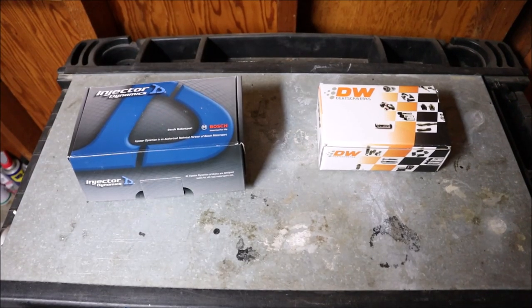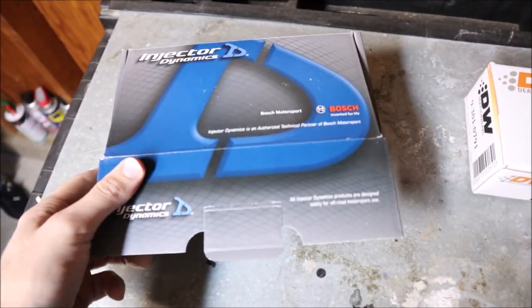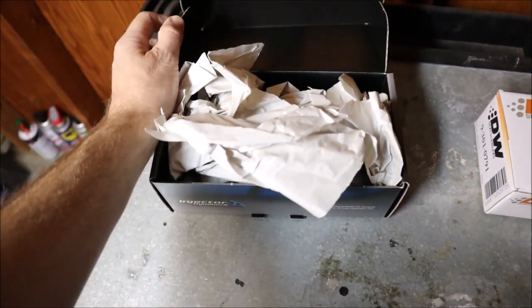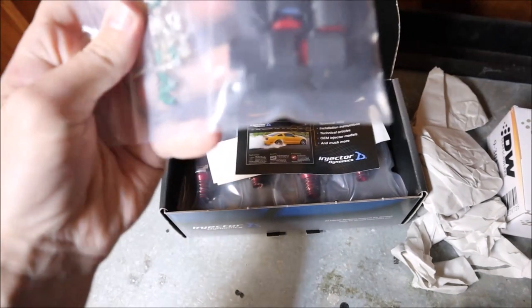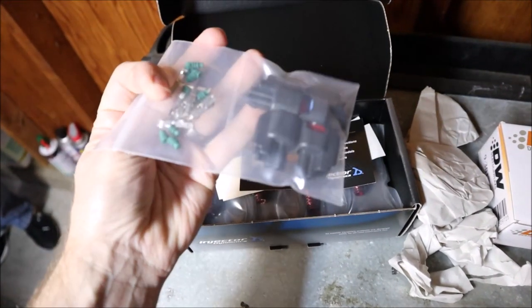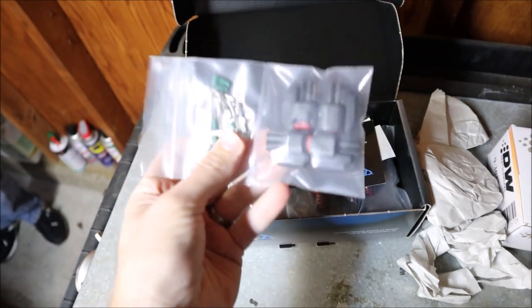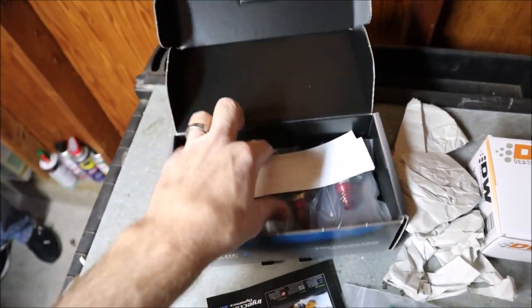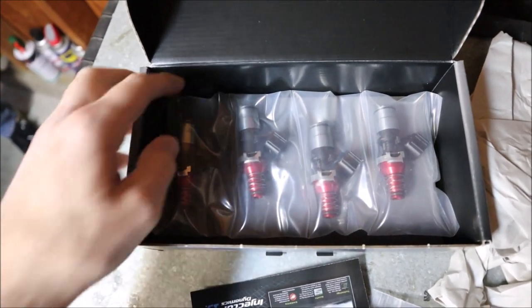Let me show you the parts we have in store for today's episode. Here are the goodies — let's check them out. We went with the Injector Dynamics 1050X injectors, recommended by every single Subaru tuner in the world. We have the pin connectors, though we're not going to end up using these because the injectors I have on it now — the Bosch 1000s — come with the pigtail, so that should just plug in. We got some information, some stickers, and there they are. Super fancy.